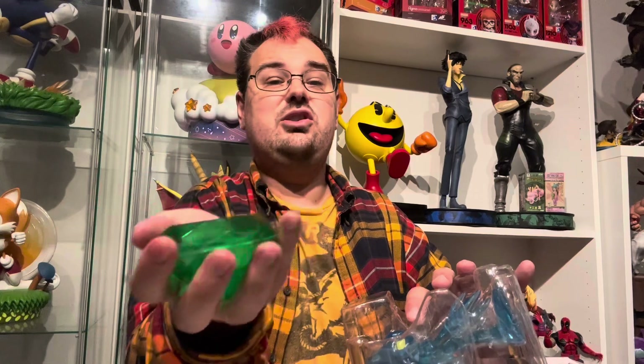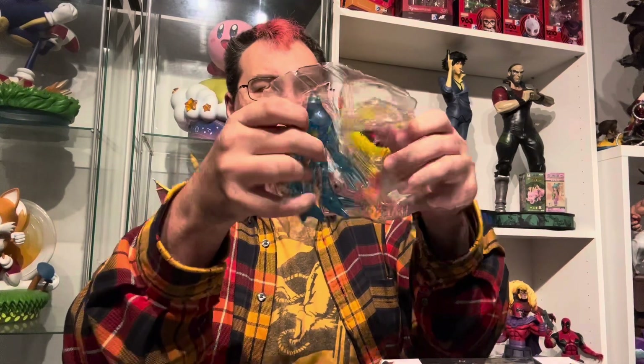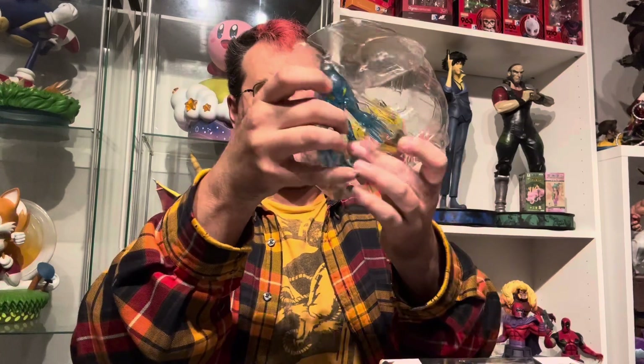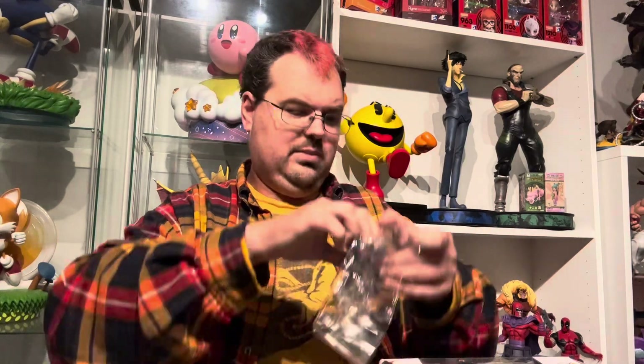Otherwise it's a cool size, I like to hold it. Like if I could drain the negative energy from this, I could turn into a dark god like Chaos. And here is the Chaos figure itself. There are twisty ties on this, but I'm going to try to get him out anyway, since I don't have a knife or any scissors with me.